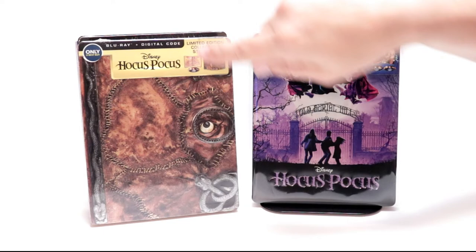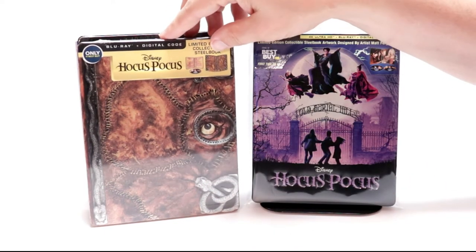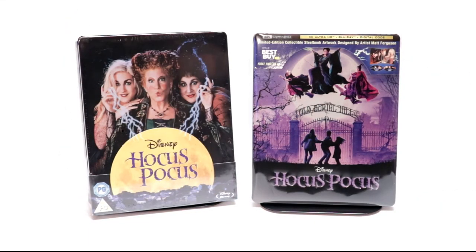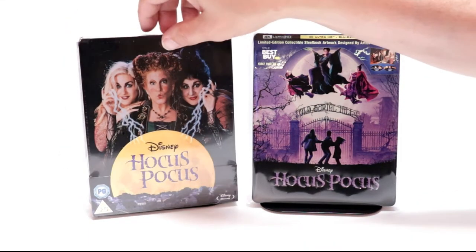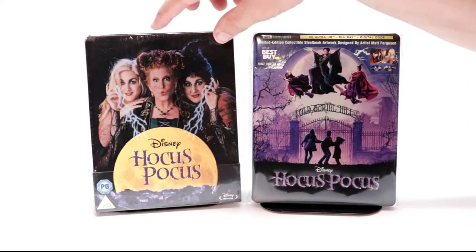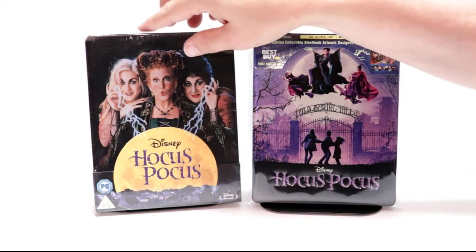I also wanted to take time to show you the Best Buy steelbook that I got last year, or maybe the year before — really nice steelbook, it sold out pretty quickly, and I kept mine sealed. I also got the Zavvi exclusive steelbook with some more nice artwork.